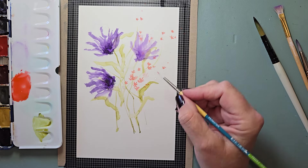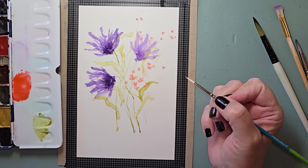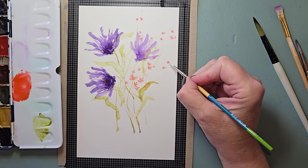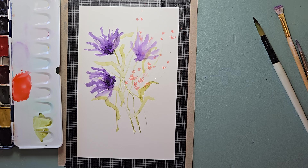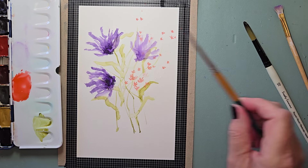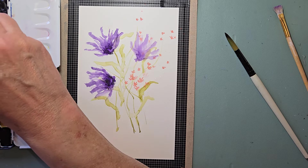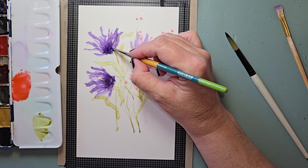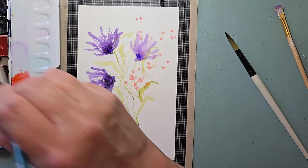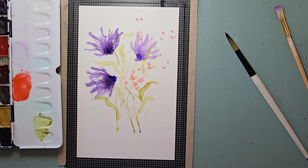Got some on this leaf, and that's fine — I'm just going to pull them out. I've got one here; these can all be flowers. I'm going to go back with my number six, wet, dab, going into ultramarine blue, and just going to put a little at the base of the purple flowers. I went into the ultramarine again. I like that.